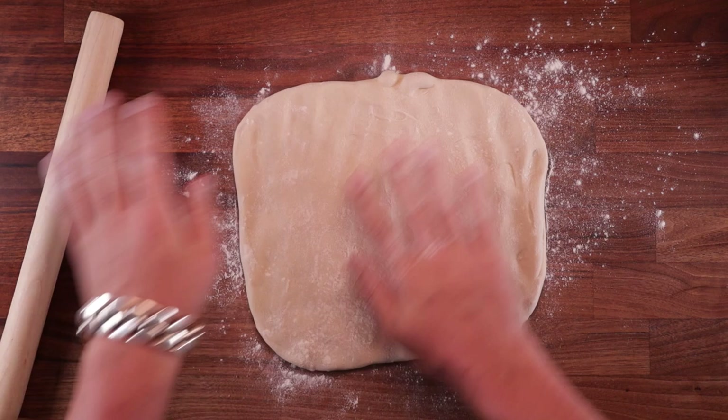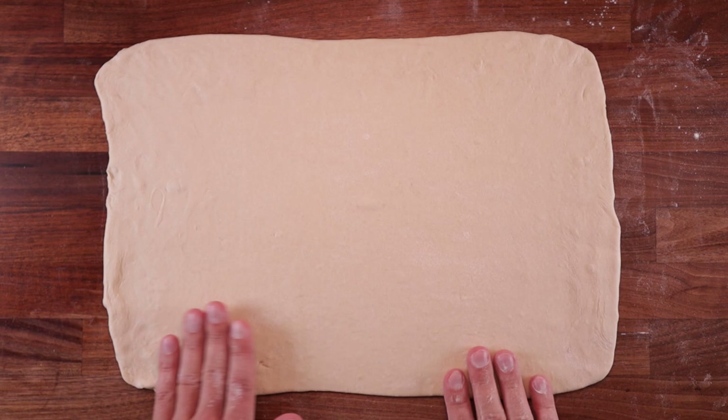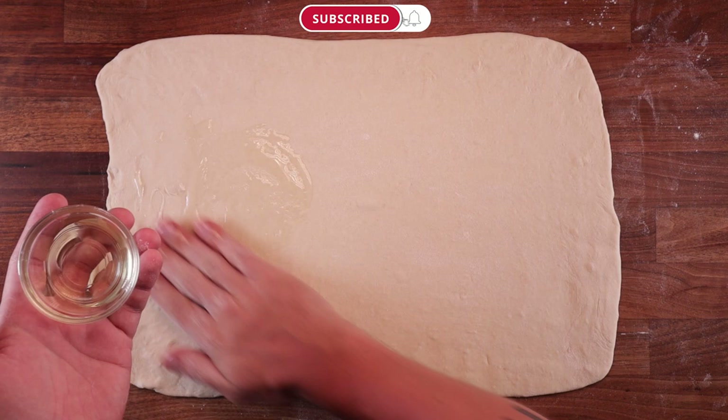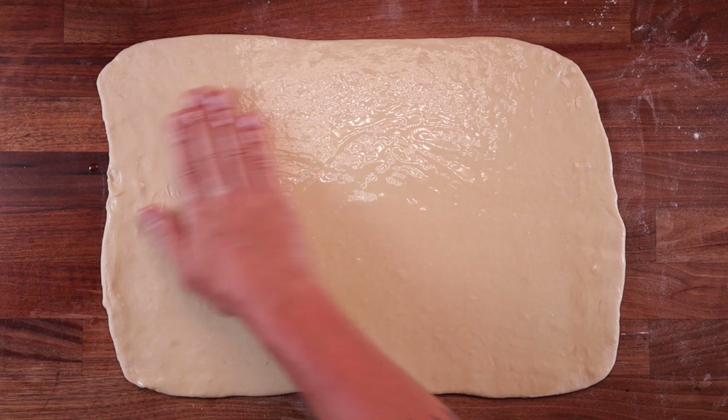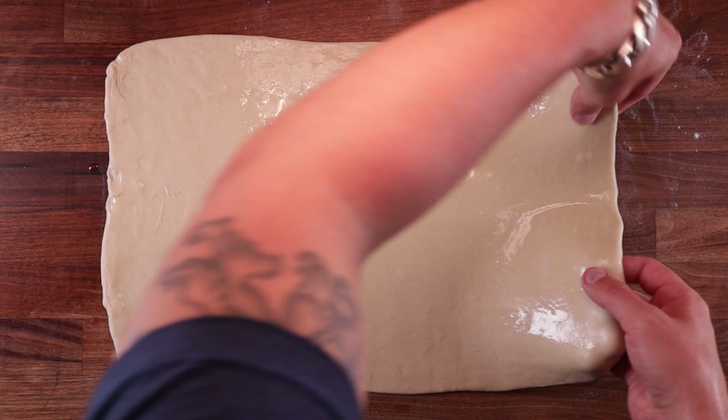We need to roll this until it's a nice large rectangle — there's no precise measurements here, just a big old rectangle will do. Now take the oil I mentioned earlier for the layers and brush the whole surface with it. You can use a brush if you want but I think my hand is just easier and quicker. Now we need to fold it up into three layers: grab one side, pick it up and fold over one third of the dough. Try to keep it nice and square, nice and even, and don't stretch out the corners too much.